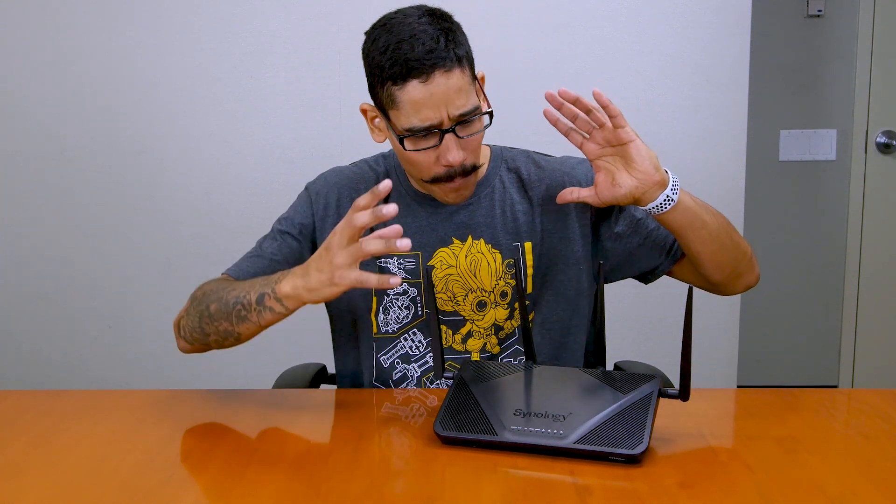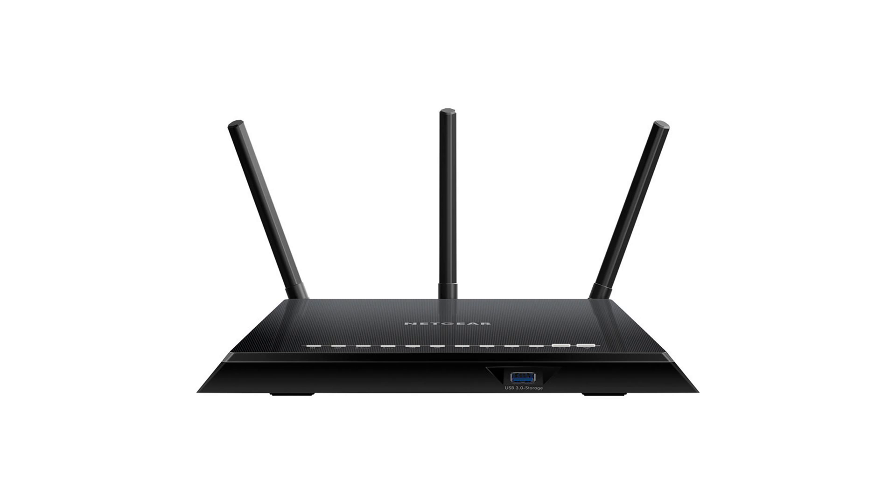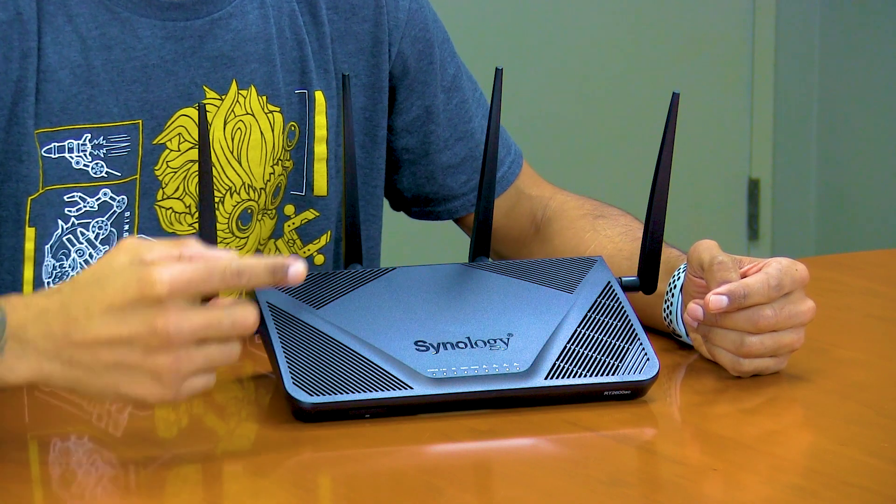This is Bernard from BTNHD and I'm finally going to do the review on the Synology RT 2600AC wireless router. Rather than just telling you it's awesome and beautiful and runs fast, I'm going to mix it up a little with this review. First things first: I kind of regret purchasing my Netgear AC 1750. I bought it maybe two years ago and spent close to $150.